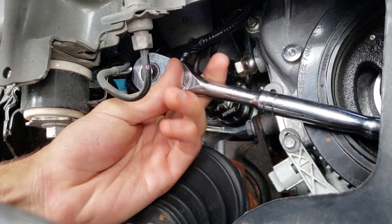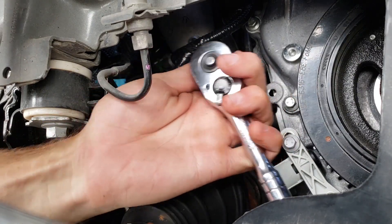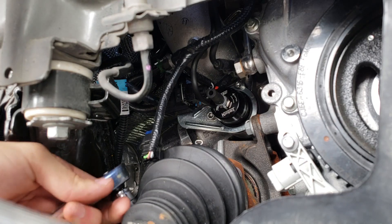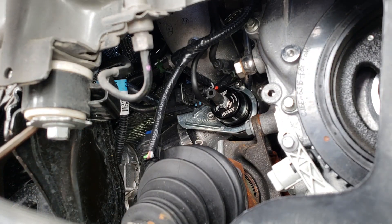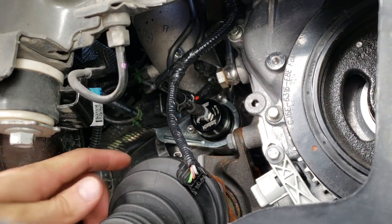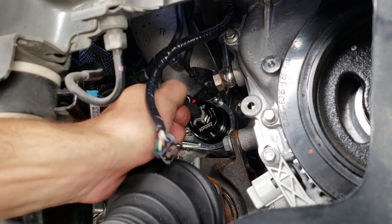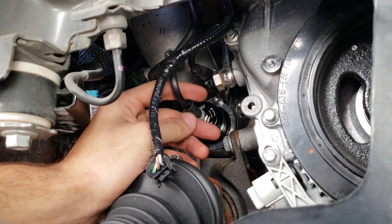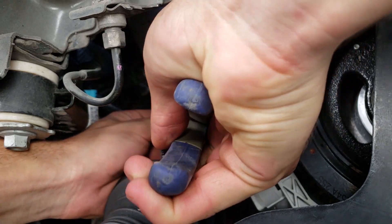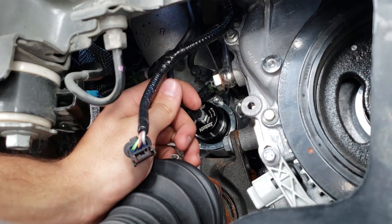That one's tight. That one's tight. Just always double check when you are using impact tools. Now what we've got to do is push in our vacuum hose.